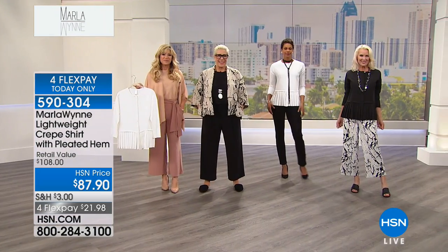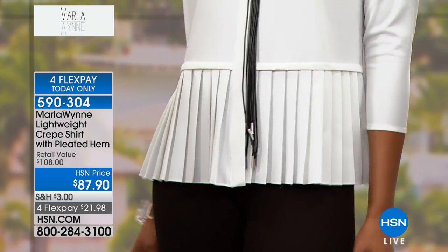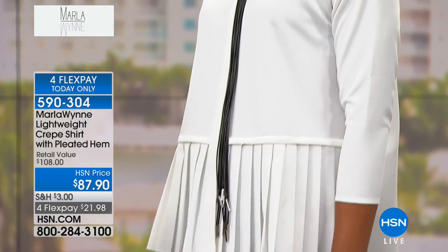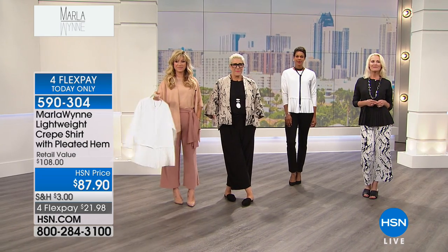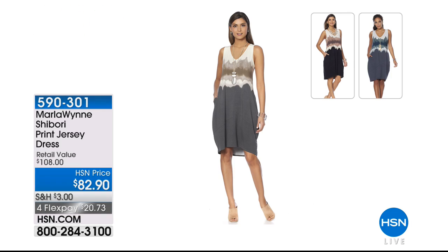This morning, 11 o'clock, you were on. I bought six pieces. And now I bought the dress. The dress? The graphite dress? Yep. $82? Yeah. It's beautiful. Your clothes are so lovely. I can't stop shopping. And they're so well made, aren't they, Annette? Oh my God. They're beautiful. They are the best. The quality is amazing. I don't mind spending the money for it at all.